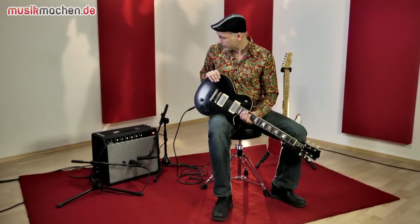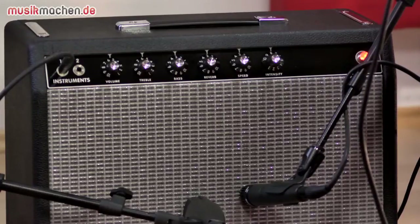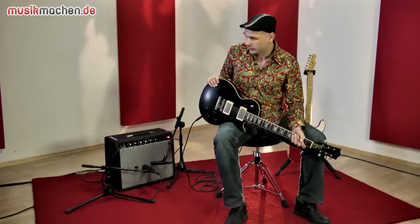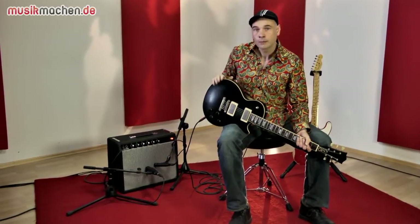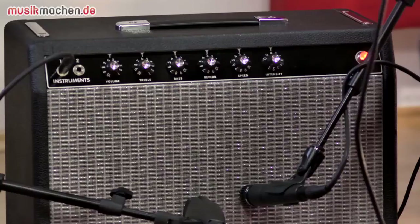About the amp itself: it's a small Blackface amp with around 12 watts of power. Two 6V6 tubes in the output stage. It also features a very nice reverb unit and a tremolo unit — both of which you already heard in the intro.